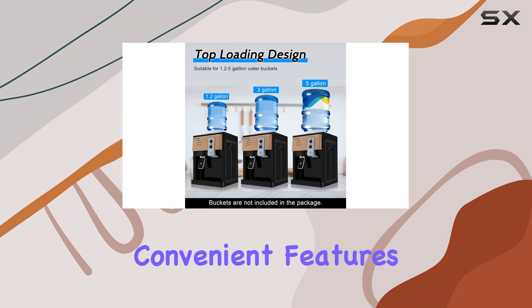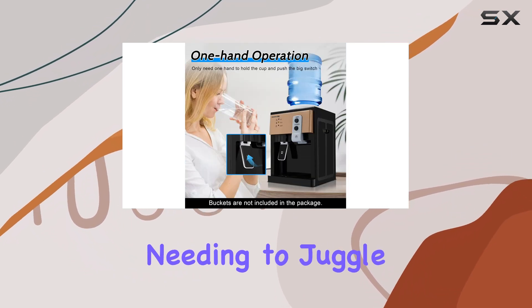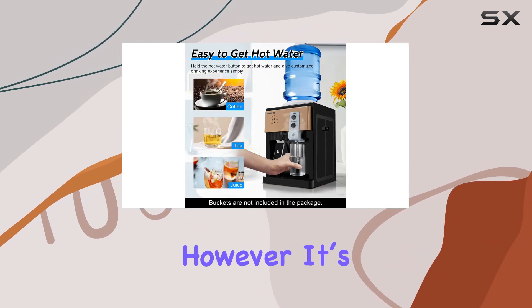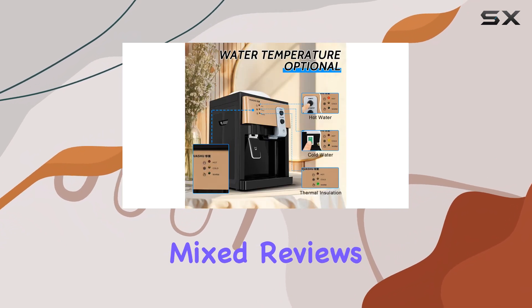One of the more convenient features is the one-handed operation — you can easily fill your cup without needing to juggle multiple tasks, perfect for busy environments. However, it's worth noting that this product has received mixed reviews.